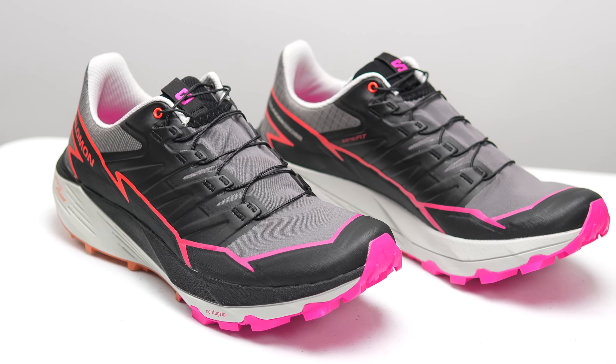This shoe is built on the same last as the SenseRide, so if you're familiar with that shoe, that's basically how this shoe is going to fit for you as well. And altogether, this shoe comes in at a weight of 280 grams or 9.8 ounces.